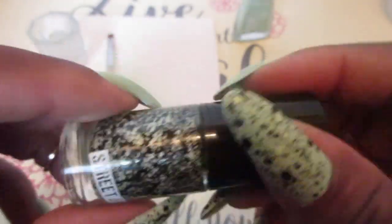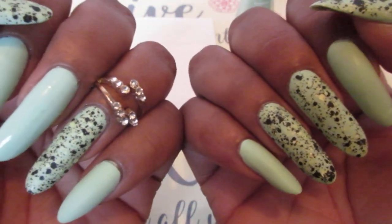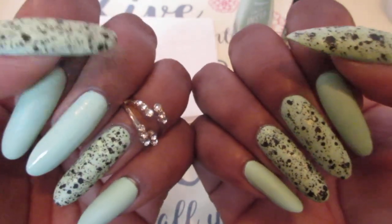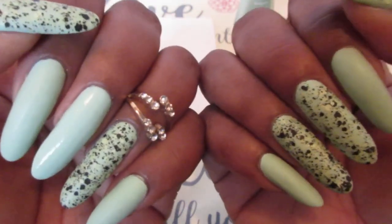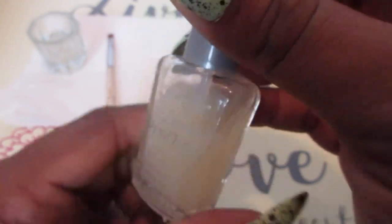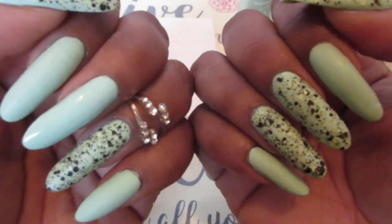I think I purchased this from the Dollar Tree, I really can't remember. For the Sally Hansen I used two coats, and for the Green Graffiti I used one to two coats depending on how much came off on the brush, because you don't want it too busy — it's not attractive to me when it's too much, but it depends on your taste. I topped it off with the matte top coat, which I love because it dries really fast.